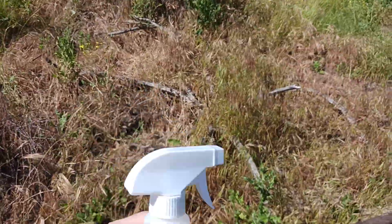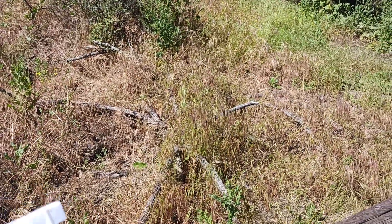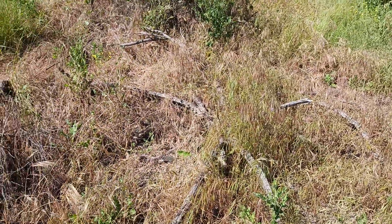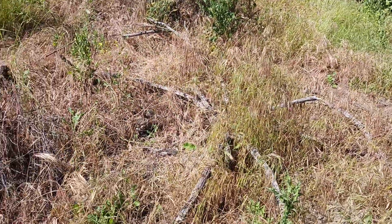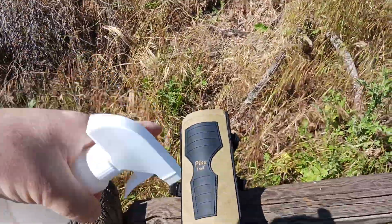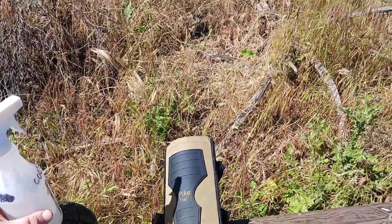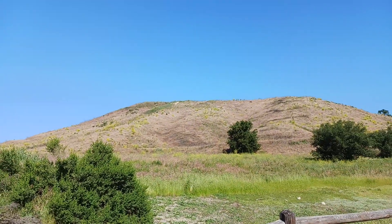If you encounter a lizard, just leave it be — it's not going to hurt you. A little lizard will just do its thing and disappear. If you encounter a furry little bunny, be nice to the animals. But this is what I carry for rattlesnakes, and knowing that I have armor protection with me makes me feel a whole lot more comfortable out here in chaparral country in Southern California.